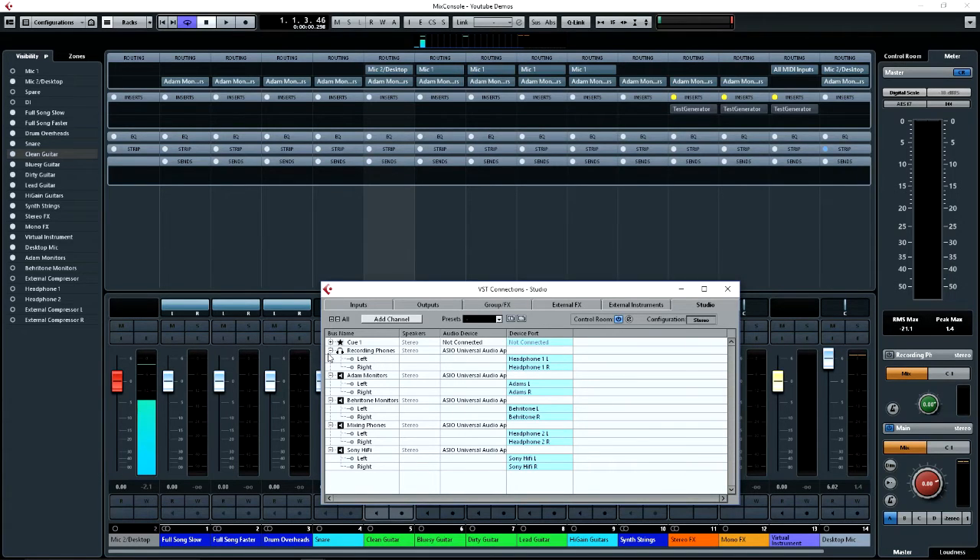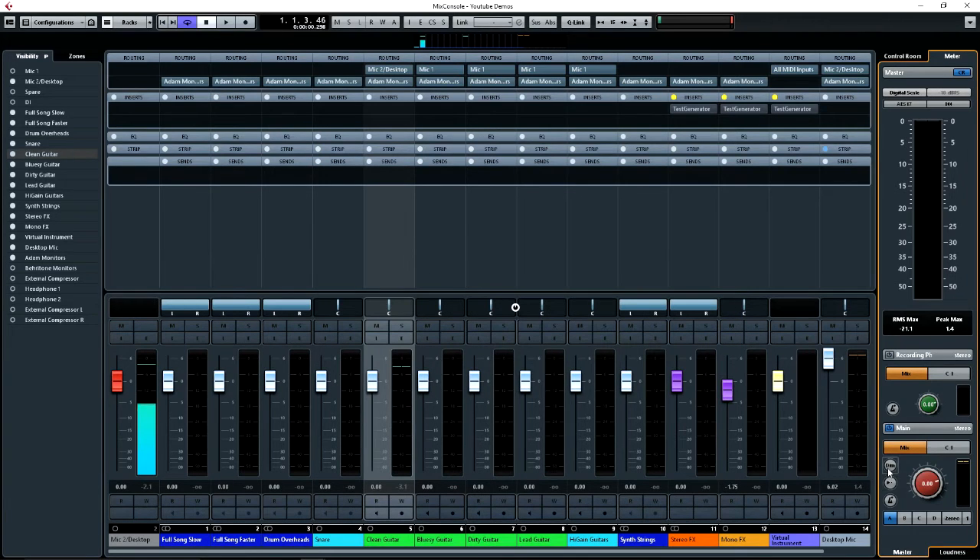So I have that set up as a separate item there, and you'll see over here it's listed here as the recording headphones on this track, which I have normally turned off but I can turn it on. That can get a different mix, it can get the click, whereas the mixing headphones can as well but don't normally. I also have a couple of settings down here that I use a lot.